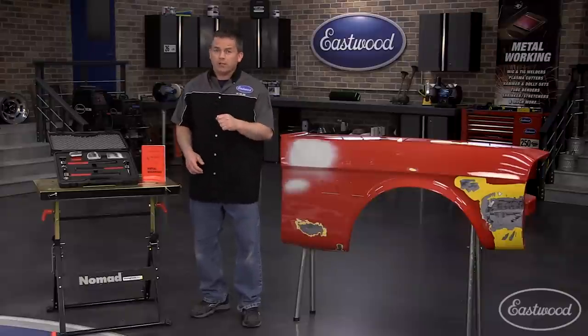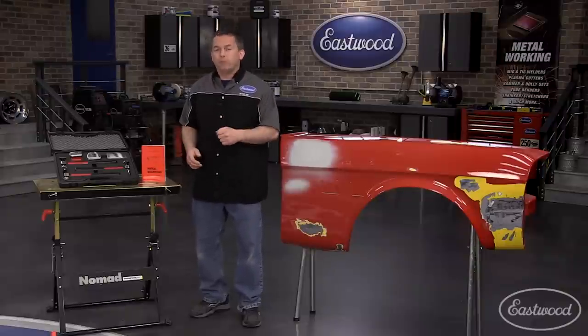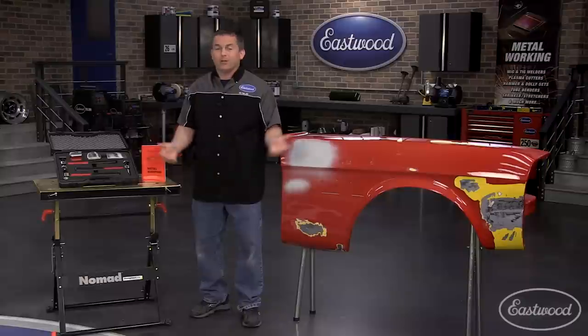And remember, it's a lot cheaper to repair yourself than pay someone or buy a new fender. And it's really not that hard — it's only metal. You can always hammer it back.